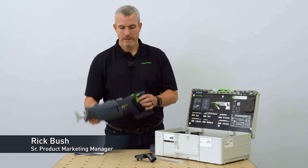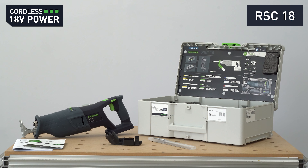So the RSC18 is a dust extractable, robust, and powerful reciprocating saw on our 18-volt platform.